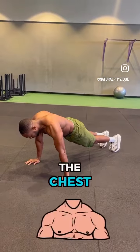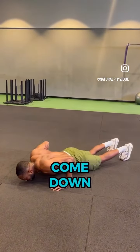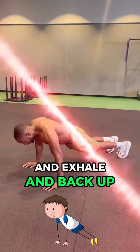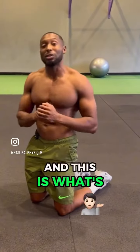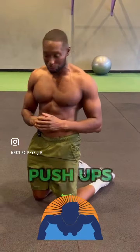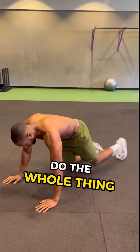The correct way to do push-ups is to slightly lean more forward, make sure the hands are shoulder-width and just underneath the chest. Slowly come down, exhale, and push back up. This enables you to contract more of your chest and triceps and get much better at your push-ups.